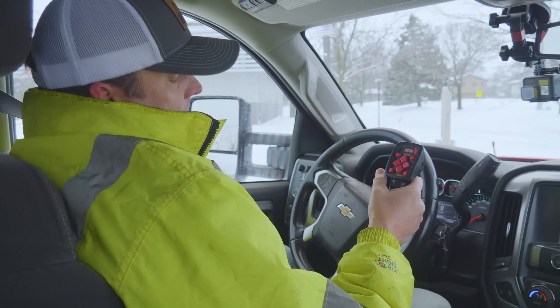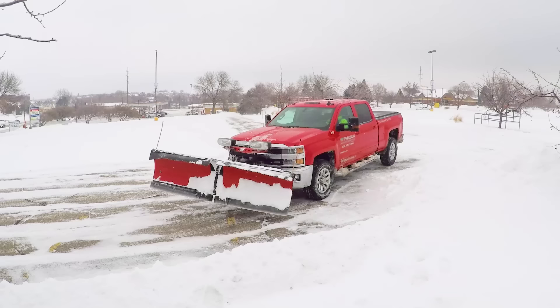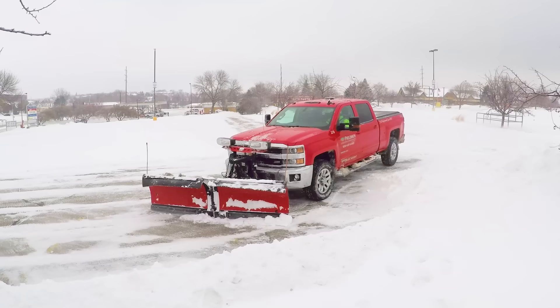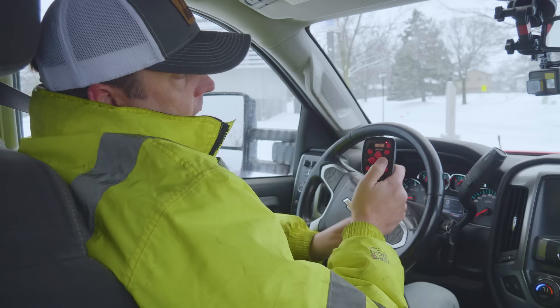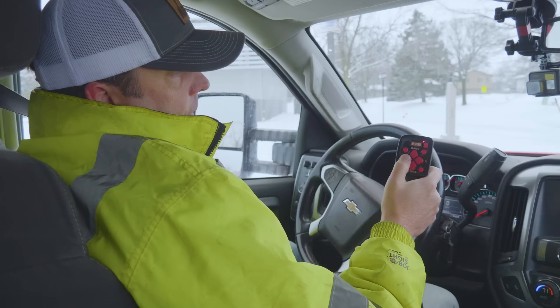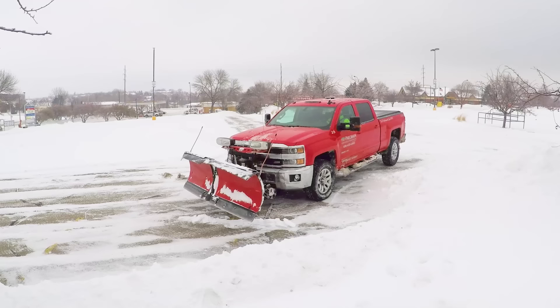Right now I'm already in the up position. If I push down, it goes down and brings it down. Eventually when I'm pushing, you will see a little green light for float — that just means the blade is floating, there's no hydraulic pressure going to it, so it'll go up and down as you need. Pull it back and that raises it back up. Then you've got your left and right — if I go to the right, it moves the whole blade to the right; if I go to the left, it goes all the way to the left.